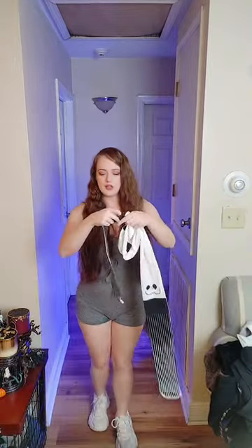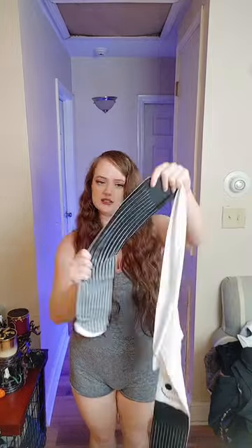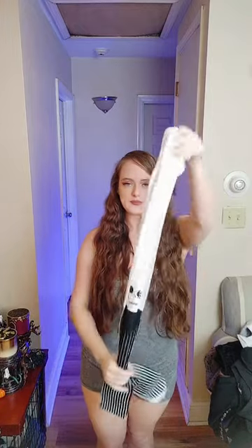First off, this bottom part right here doesn't feel like your normal tights. They're a lot sturdier and it almost feels rough compared to the top part that is really soft. This part doesn't stretch as well and I'm hoping these don't peel because it looks like it could, but once I put it on and it stretches out you'll be able to see if it peels or not. I'll be right back.